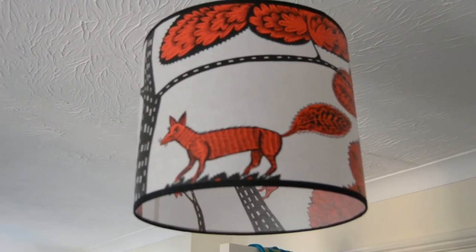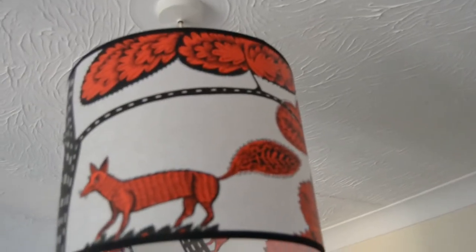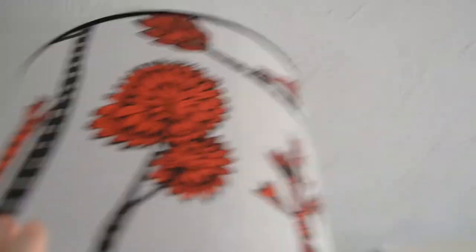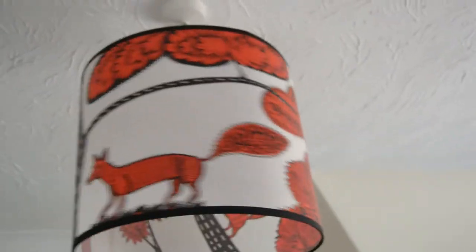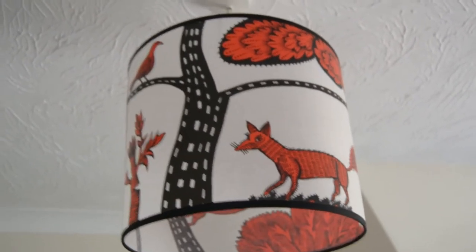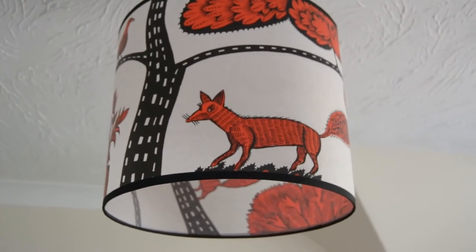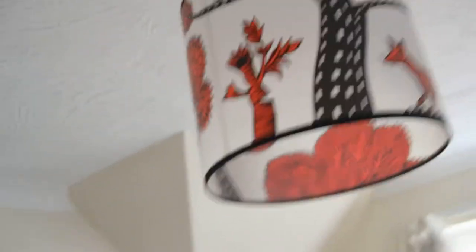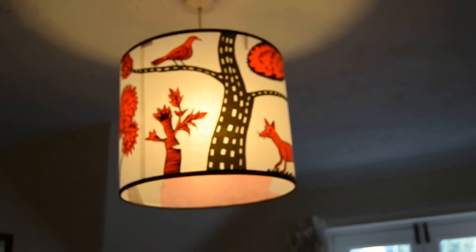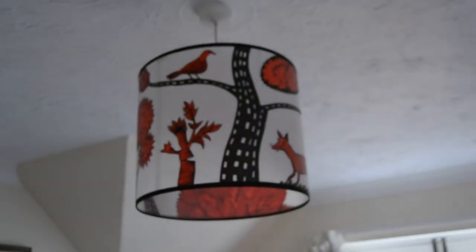Here is the other lamp with foxes on it. This one has a little fox — looks like Fantastic Mr Fox! It's a printed paper mache one. Let me show you the other side — there's another fox, lovely art deco trees, a grouse, more trees, and daddy Mr Fox again. Beautiful print. This was from the same shop — a shop called 44 in Lincoln, UK. They had brilliant selection including ones with stags. These look fantastic when they're on and kick off a nice warm light. Probably one of my favourite lights in the house.